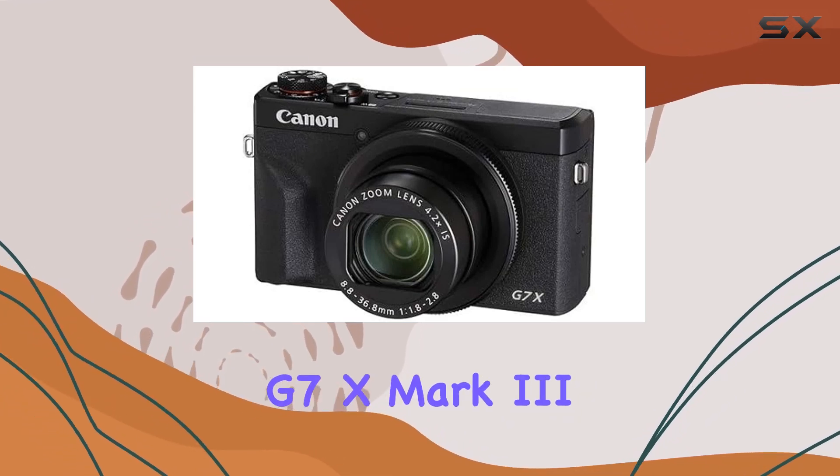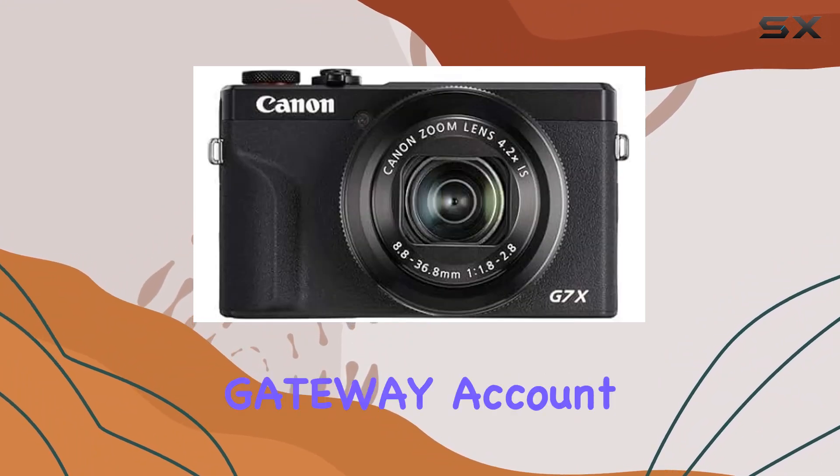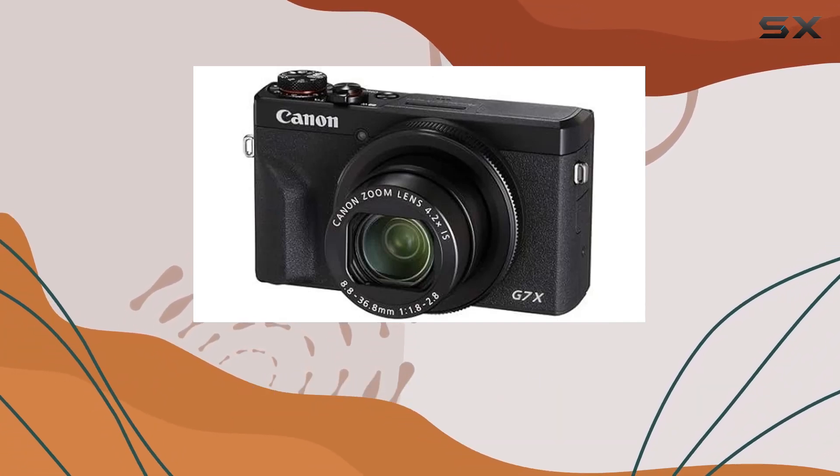Notably, the G7 X Mark III supports vertical video recording and live streaming on YouTube through a Canon Image Gateway account. Enhancing recording quality, the camera allows for external microphone use and offers clean HDMI output.